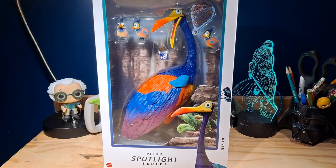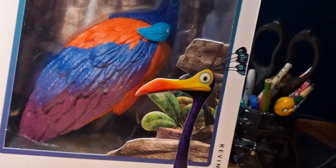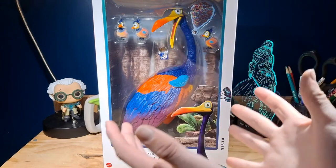This is part of Mattel's Pixar Spotlight Series, and this is, I believe, the first release, which is Kevin. Now take a look at the packaging. The packaging is pretty basic. There's really nothing super interesting going on here. Bottom says Pixar Spotlight Series, top Pixar. Six Plus — Kevin has a picture of Kevin and a big window where you can see the entire figure and everything it comes with.